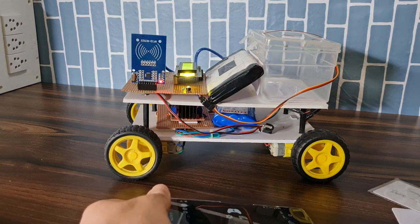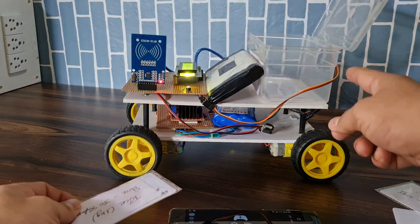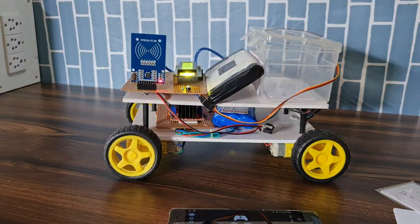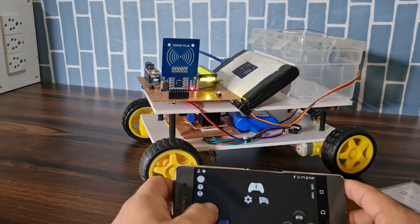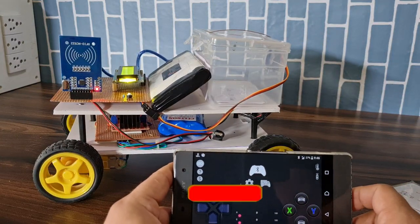Now let's see the smart trolley working. When I scan a card, the box will open, and when I put the material in, the box will close automatically. I scan my second card. If you want to move the robot, just press the forward or backward button. I hope you like this project.